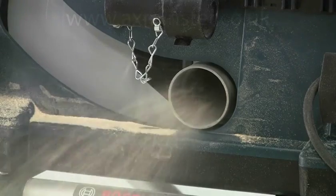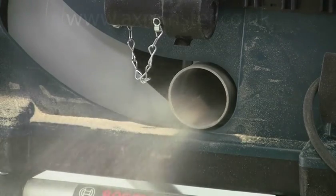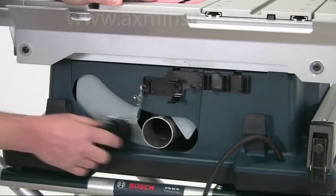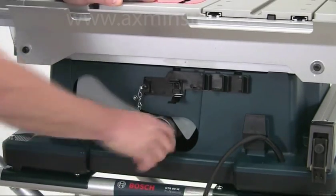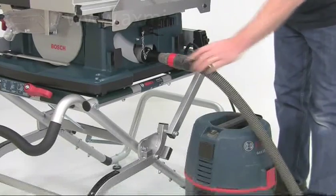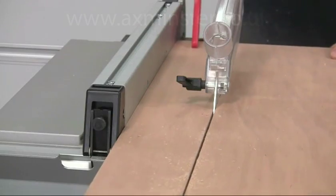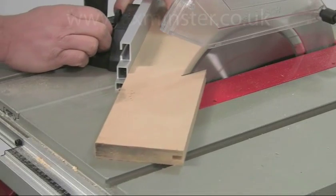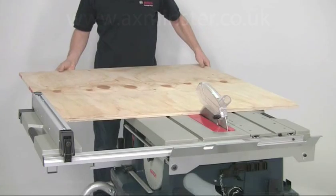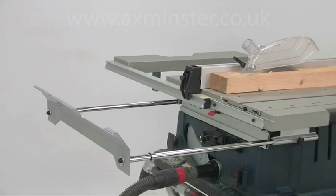Dust extraction is very important on a circular saw. The GTS 10XC is well equipped with a large outlet and a reducing adapter permanently attached to the blade shroud, so it's very easy to connect to an extractor or a workshop vacuum. So whatever your sawing needs, be it in the workshop or on site, the GTS 10XC offers an extremely powerful multi-functional solution.